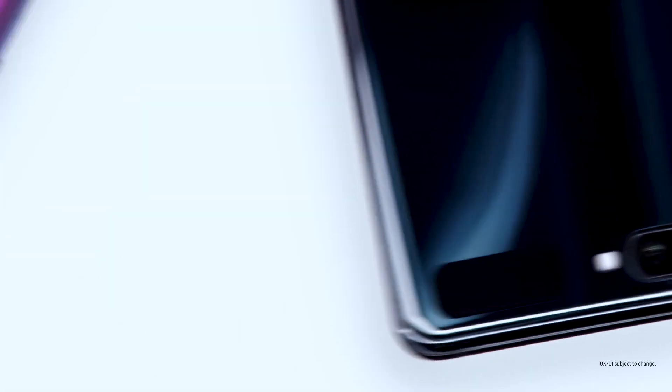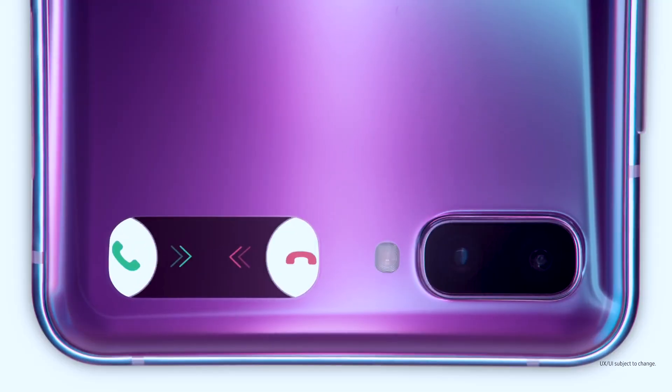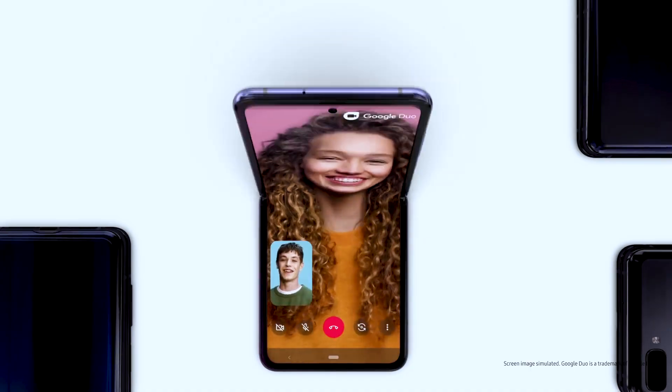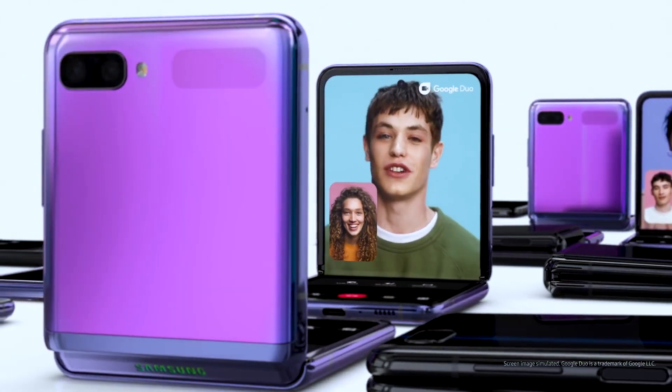On the rear, you will get a 12-megapixel wide camera and another 12-megapixel ultra-wide camera. So if you compare it with the Moto Razr, the Z Flip is better overall. This is a new technology, and the folding phone is a new invention from Samsung's side.